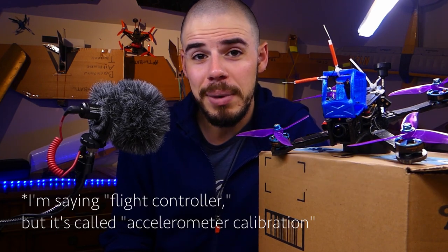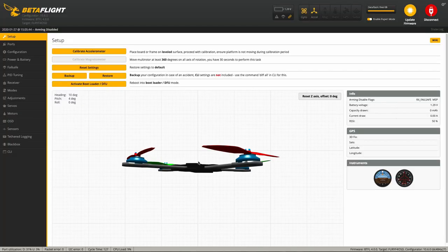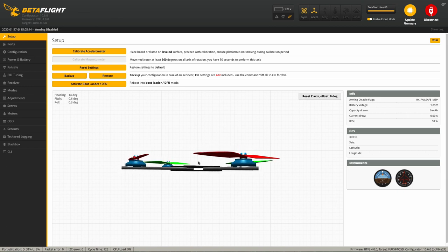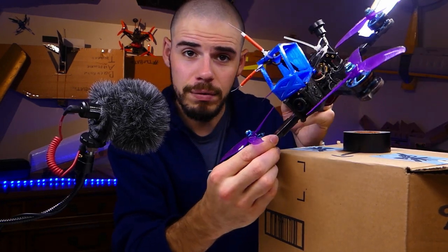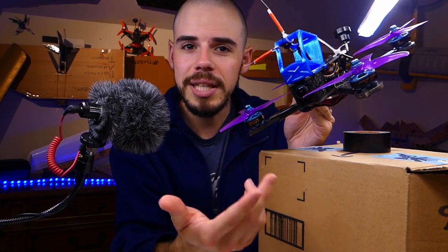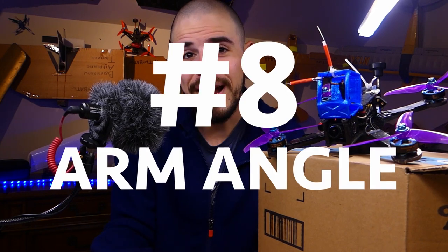Number seven: flight controller calibration. On the main page in Betaflight, place your quadcopter on a level surface and hit calibrate. This tells the flight controller what level is. If you calibrate at a weird angle, the flight controller will think that angle is level, and in auto-level mode you'll fly sideways. If you're having drift problems, try recalibrating the flight controller.